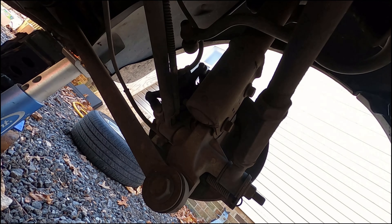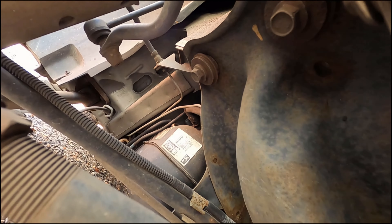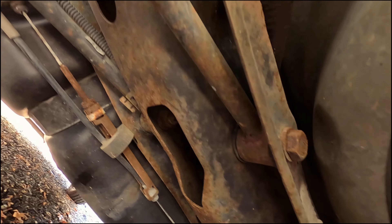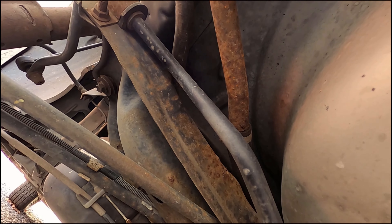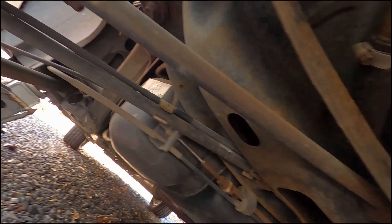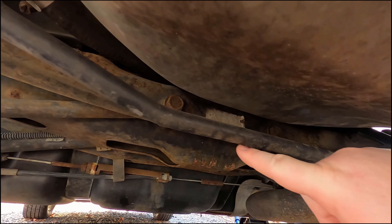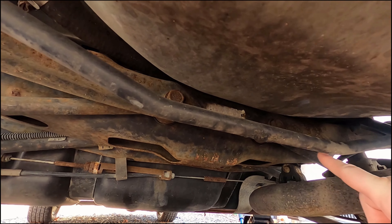You can see it on both sides and then it disappears over the top of this. Now, rather than pull this entire cross member out, which I really don't want to do, I am going to disconnect it from this side, cut it over here, and we're just going to run a new one over and above this. I'll just feed it through one side to the other.